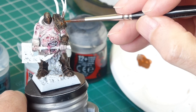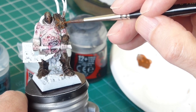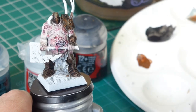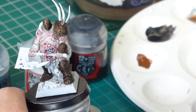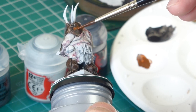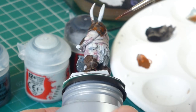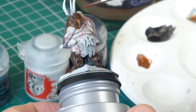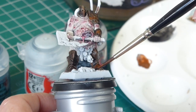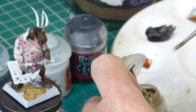I've gone back in now with some Mournfang Brown, dropping it into the holes and into the crevices and cracks around the horns — basically just reinforcing the rusty effect. Incidentally, if you do want to see absolutely everything in the speeded-up sections you can slow the film down — it's speeded up by four, so if you go down to quarter speed you'll see it in real time.